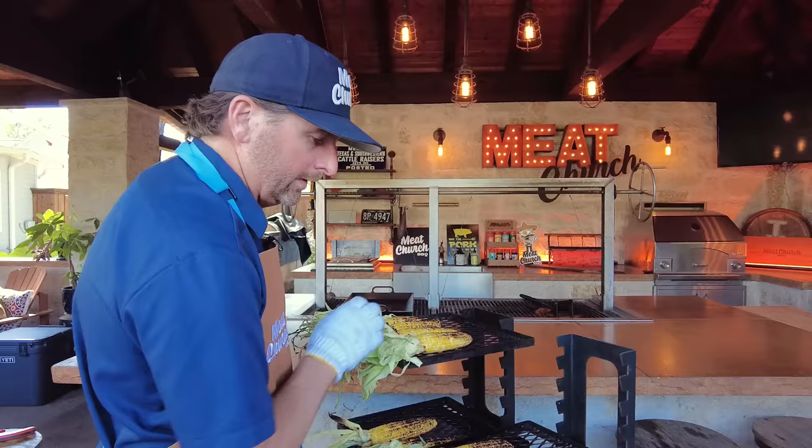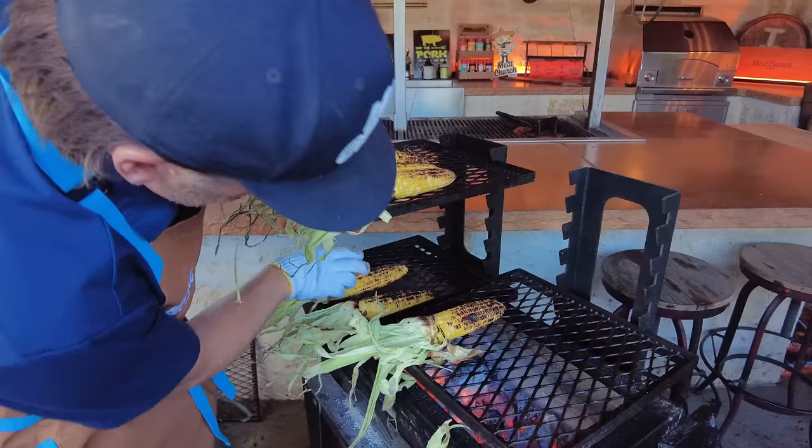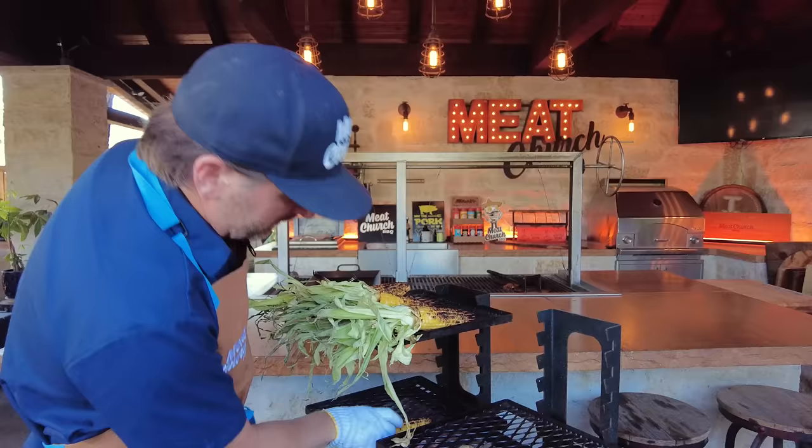I've been rolling these around for about 12 minutes, just turning them constantly. Listen, that's not burned — that's char, and that's what I'm going for. If you don't like that, you can crank your pellet grill to high, husk the corn, and put them in there for 10 minutes or so. But this is what I want — there's flavor in that. So let's get these over to the butcher block and make our brisket elotes.